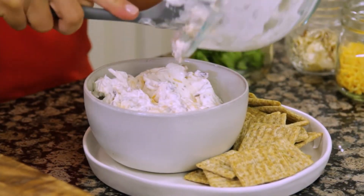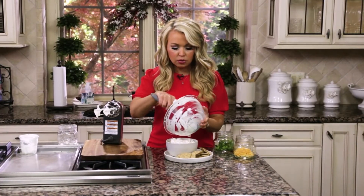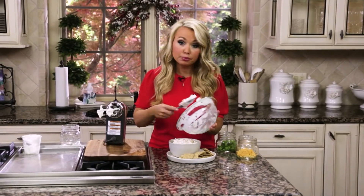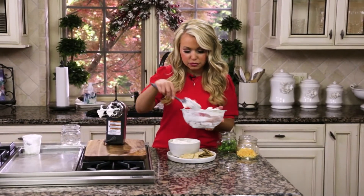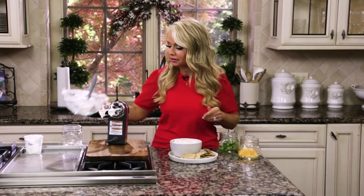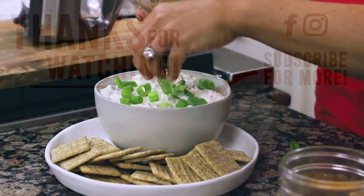I love this dip any time of year, even in the summer, because it's nice that you can serve it cold with just some veggies and some crackers at the poolside. But I think dips just remind me of the holidays because they really are the perfect way to bring a crowd together before a meal.